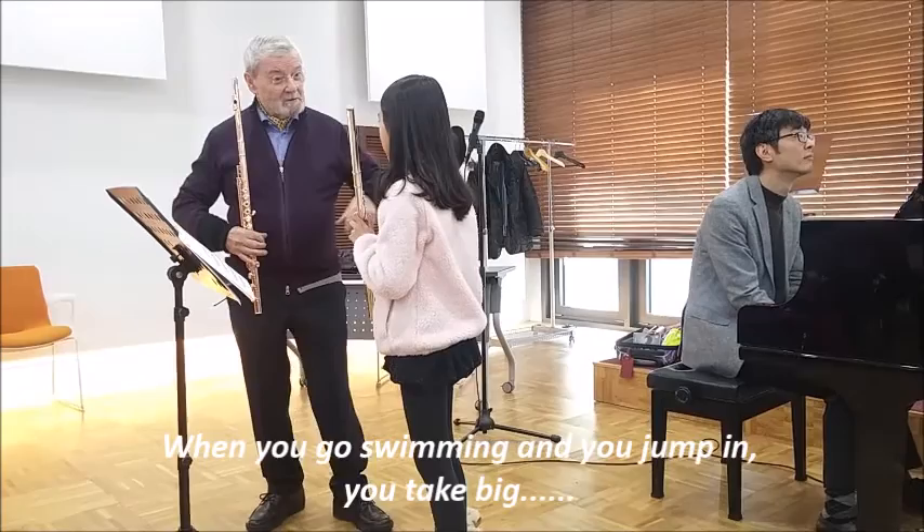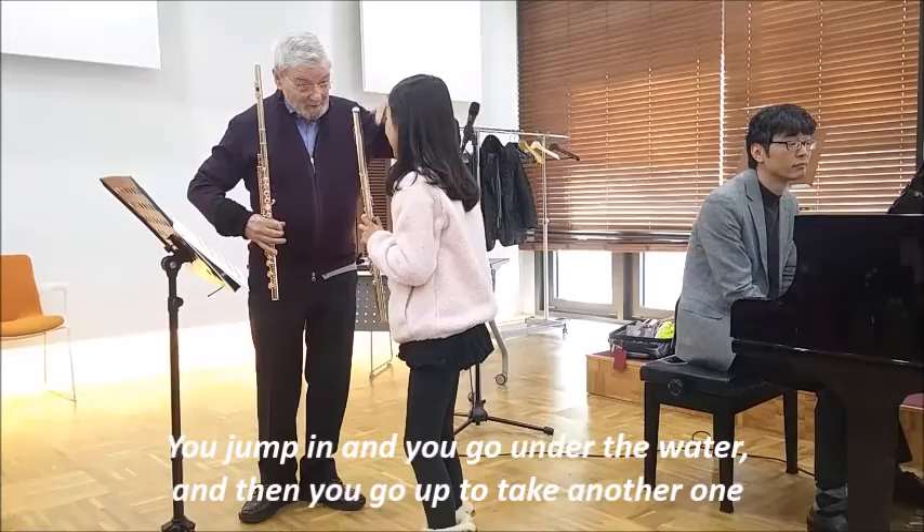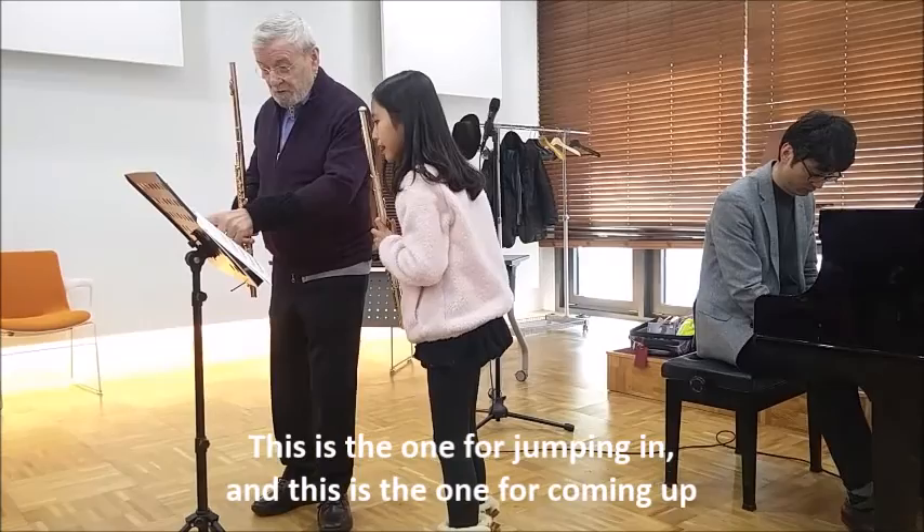You know when you go swimming and you're jumping, you take a big breath, right, like that, and you jump in and then you go under the water, and then you come up and take another one.